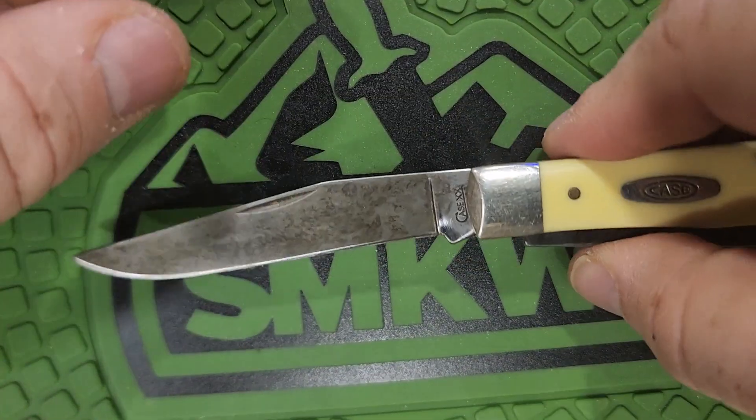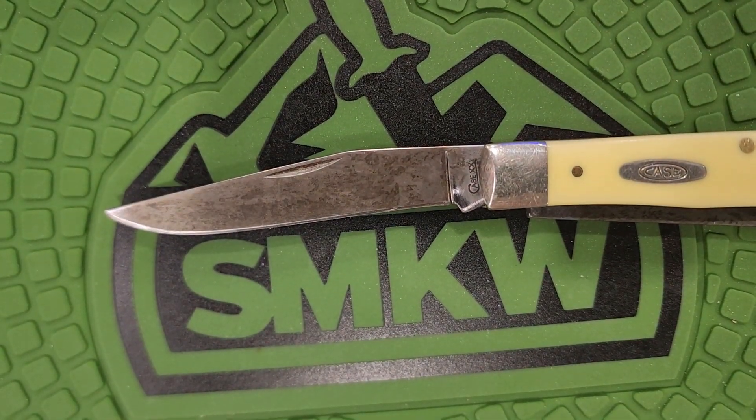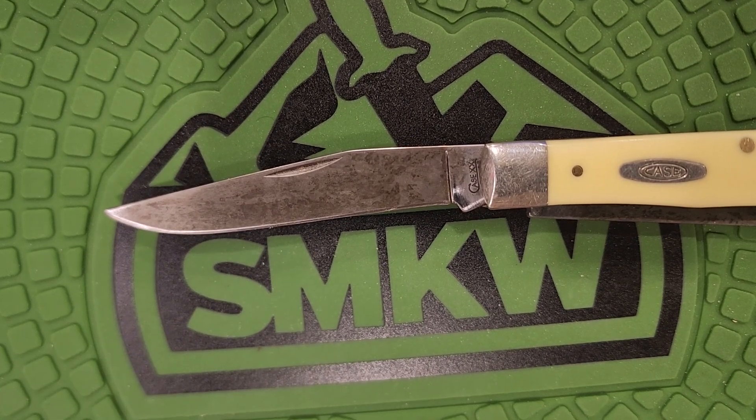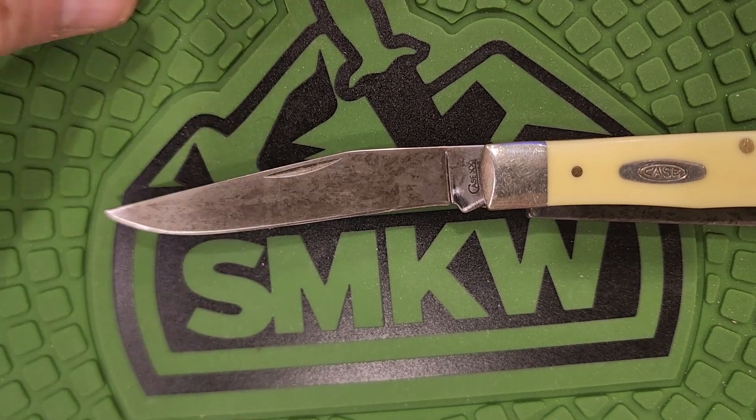Let me show you the blade. I believe the blade is about 3.25 inches on that clip point. The knife weighs four ounces — we were messing around and weighed it one day. Four ounces is not real heavy, especially if you're carrying it in a belt sheath. A lot of guys carry it in their pocket.